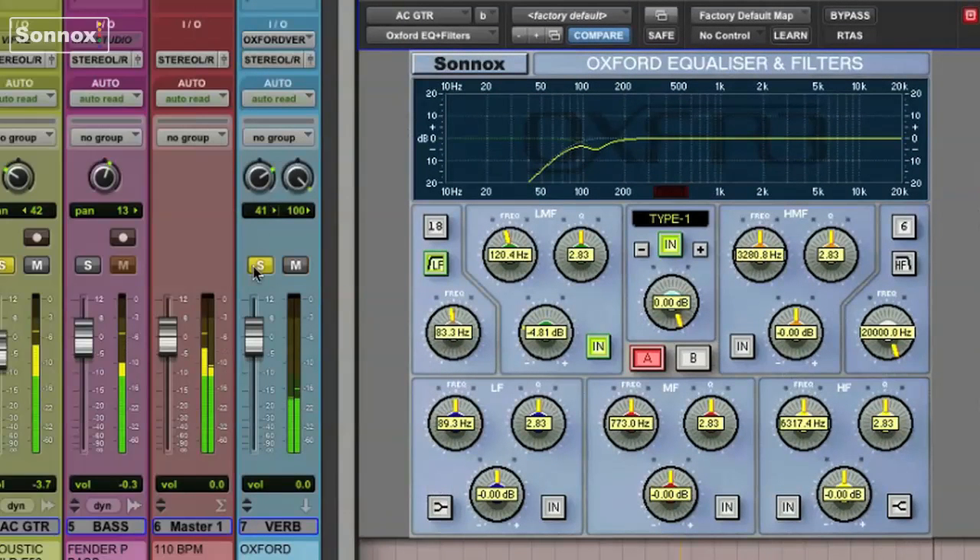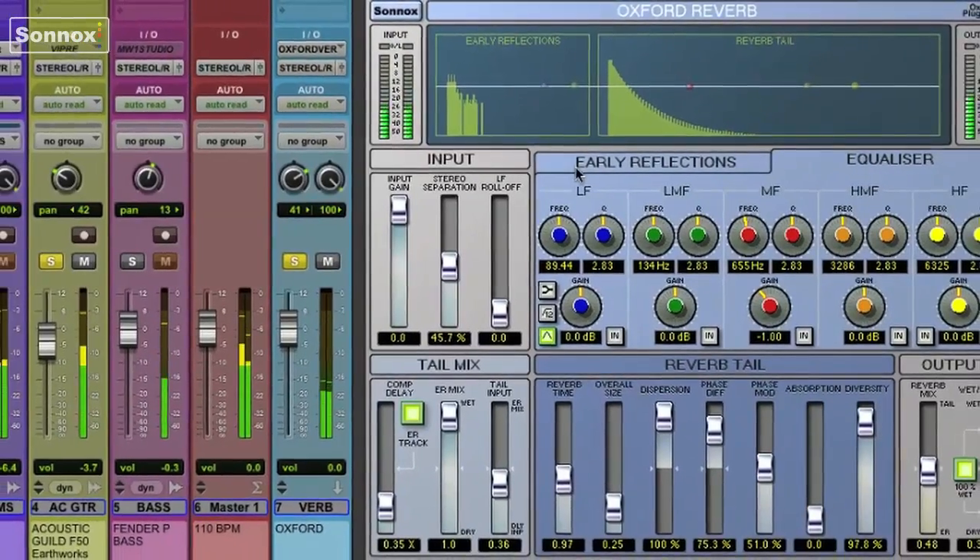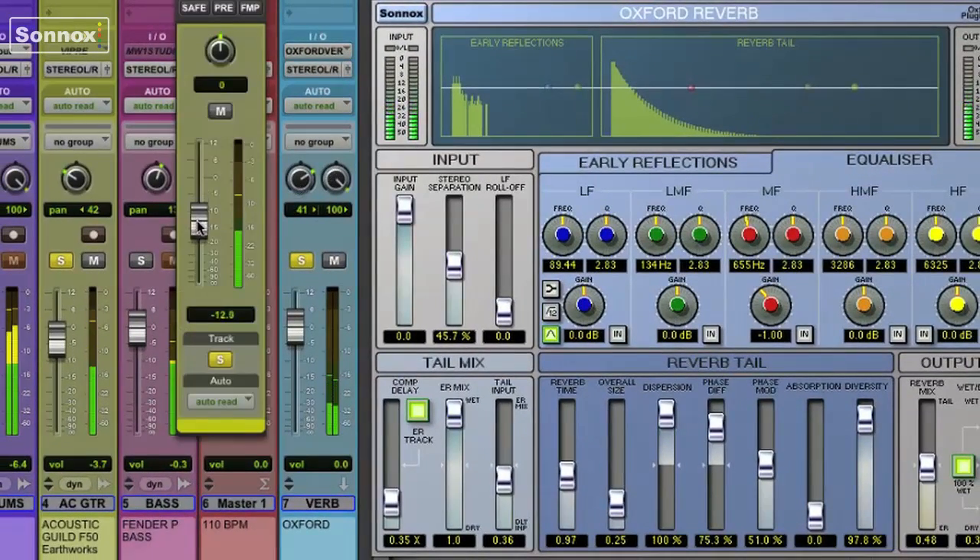Now to widen up the guitar imaging, I'm going to send it to a small room on an Oxford reverb. I really don't want the low end to be swimming around in this reverb, which is another reason to remove those frequencies in the bottom of the track with the filter.